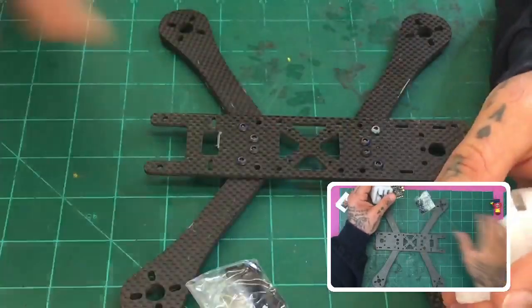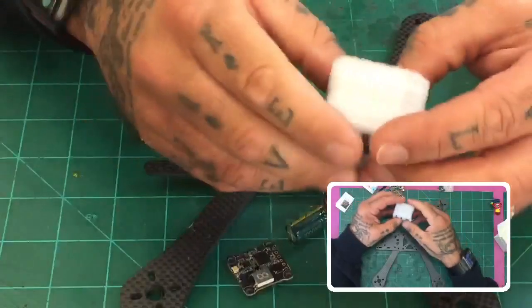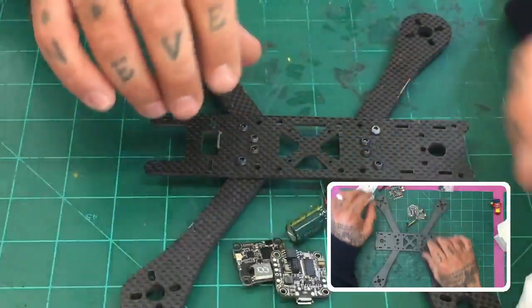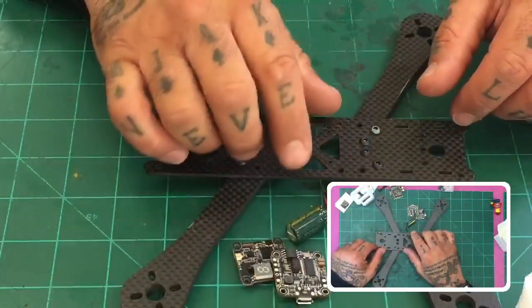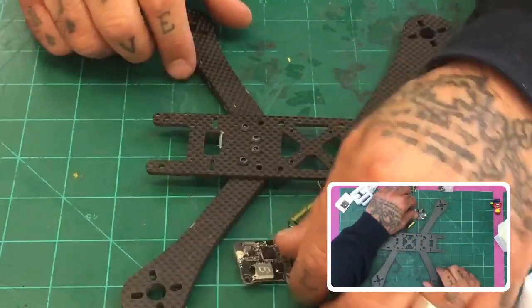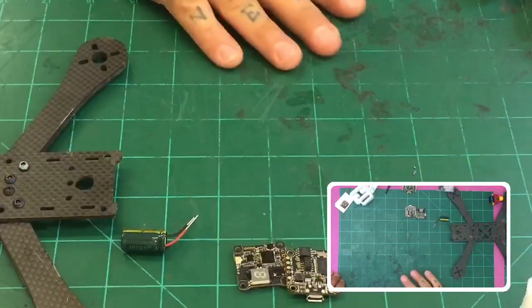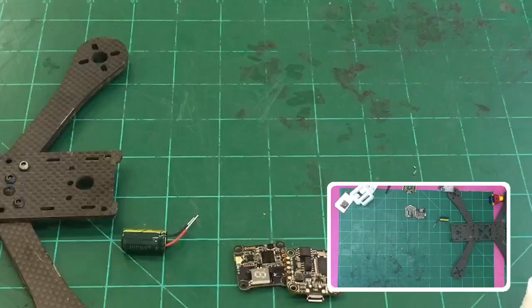We're going to get all the equipment out and lay everything out so you guys can see exactly what we're working with. The camera angle will change — the one on the top right will change to this angle because I'm going to be using the soldering with the magnifying glass. I've got to clean my table too — I had a couple builds going on this morning.